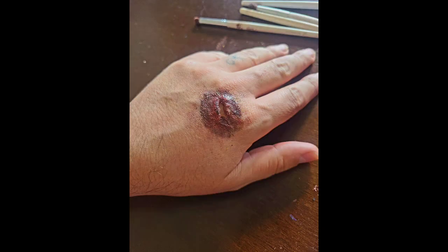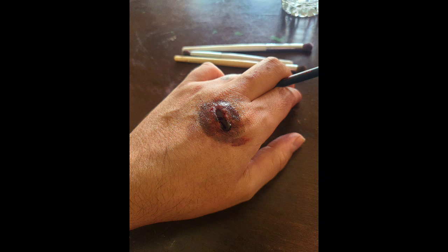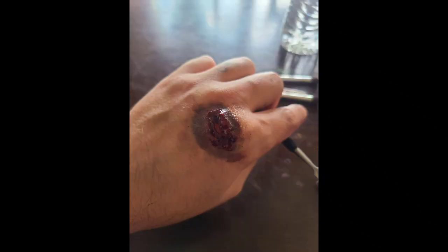This is a scar I did. I like to leave it raw — it looked kind of fun, no blood. But then I thought, what if I added blood? Now that blood went and infected the pus, it made it look pussy. And it felt disgusting.